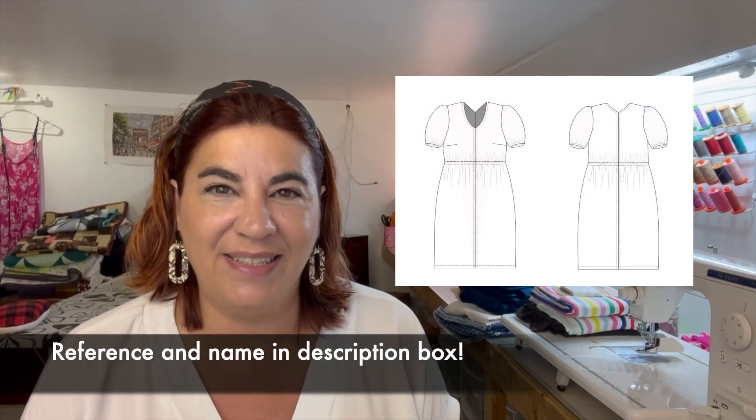Project number three is going to be a Kineton dress by Cashmerette — this was the Cashmerette club pattern for June, I think, or a recent one. It looks so pretty with the V-neck, sleeves, and simple elastic waist. I think it'll make a really cool dress for an event I have in August where it'll probably still be warm, so a short sleeve dress will be great.